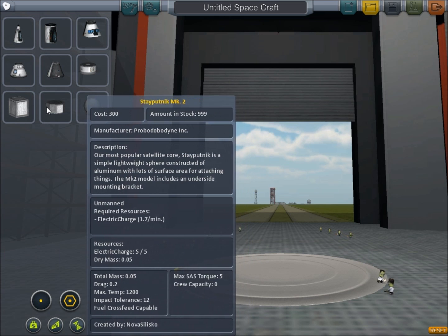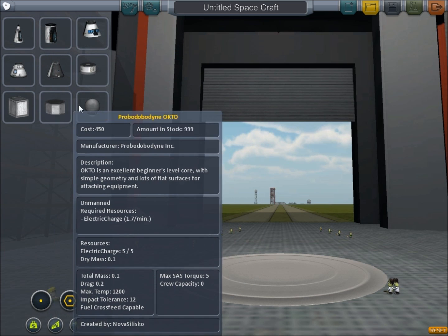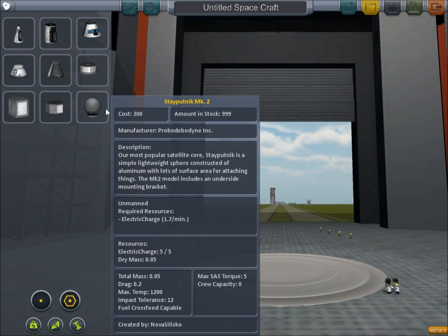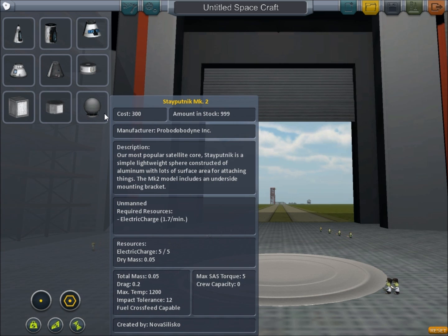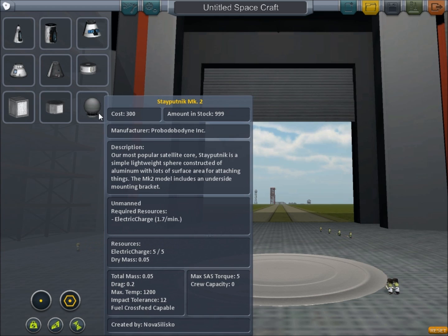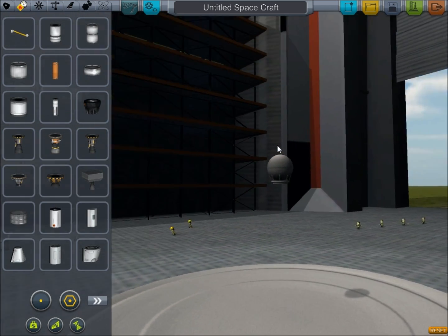First things first, we need our capsule, our command module, and these three bottom ones here - these are for satellites. My personal favorite is this one here, just for the looks factor basically.